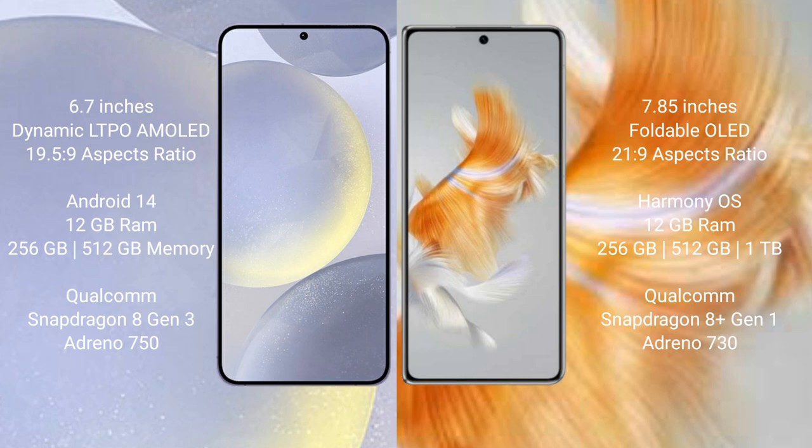Huawei Mate X3 comes with 12GB RAM and 256GB, 512GB internal storage, Qualcomm Snapdragon 8 Gen 1 processor, and GPU Adreno 730.